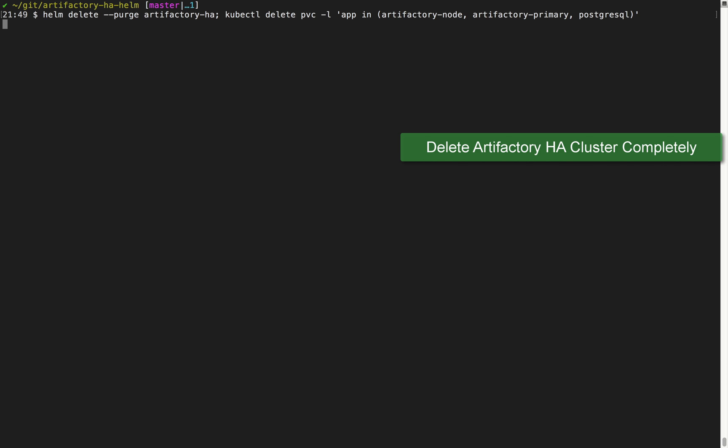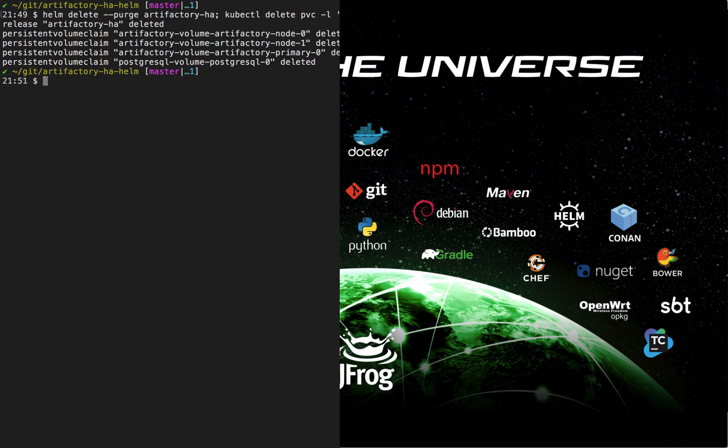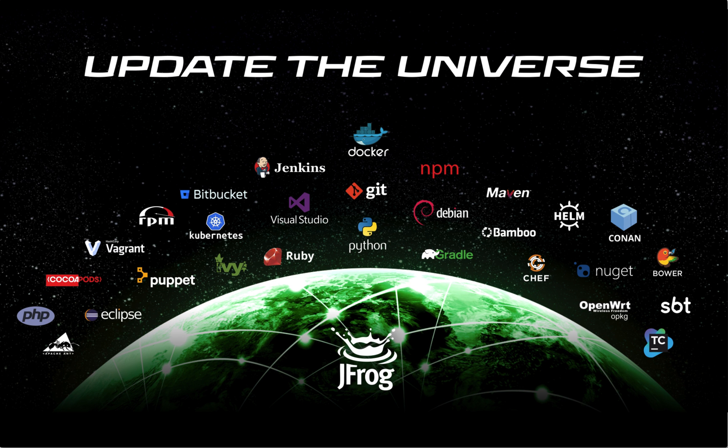You can find additional resources in the description box below. If you're not using Artifactory yet, visit the JFrog website to download your free JFrog Artifactory Enterprise Trial today.